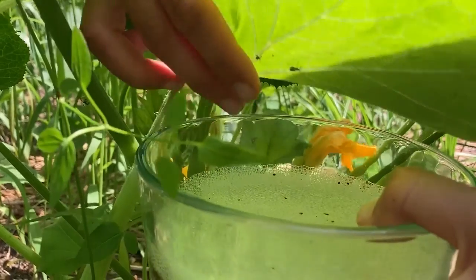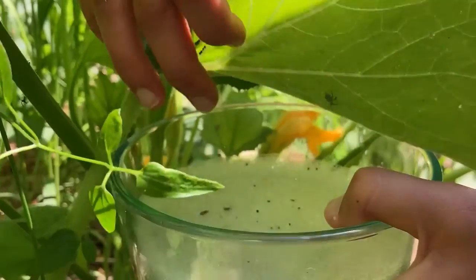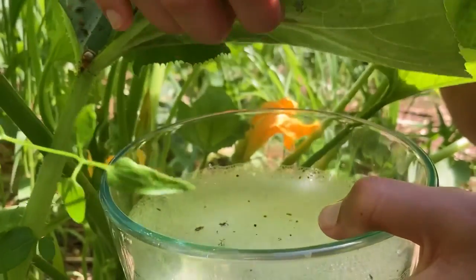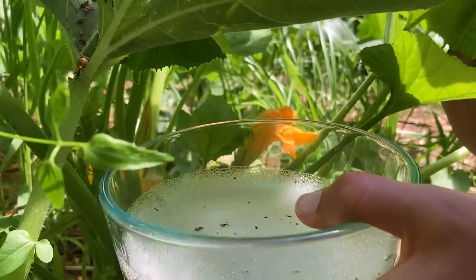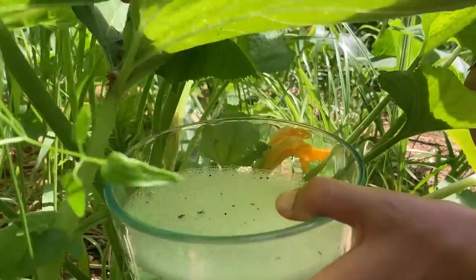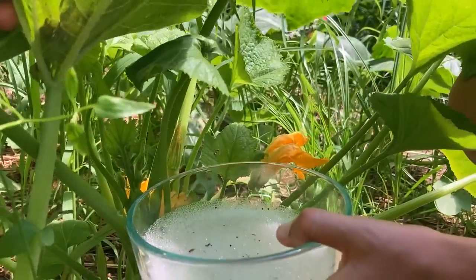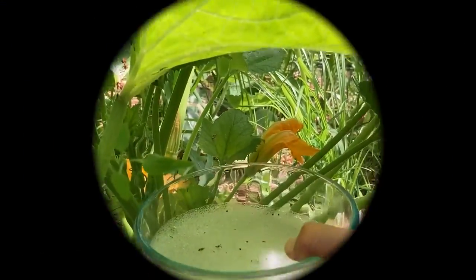You're gonna notice that the squash eggs are really sticky on the leaves, and you want to be careful when you scrape them off because you can end up ripping the leaf a little bit. The leaf can withhold some damage, but you don't want to hurt the plant unnecessarily, so just be careful as you're getting the squash eggs off.